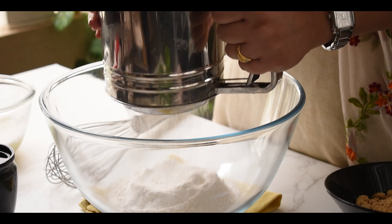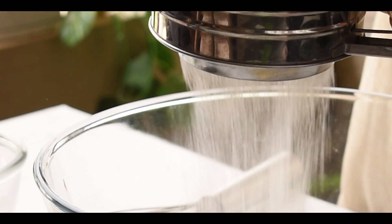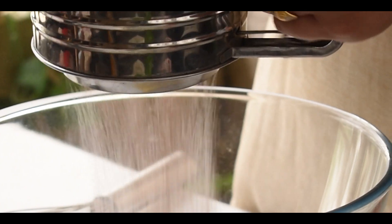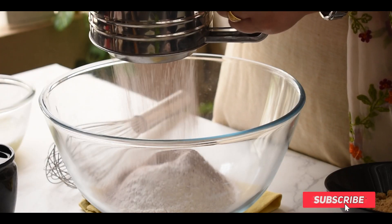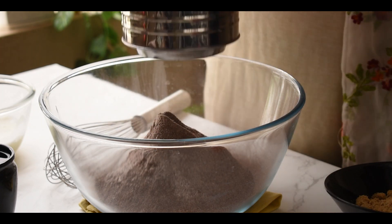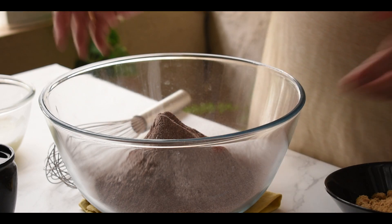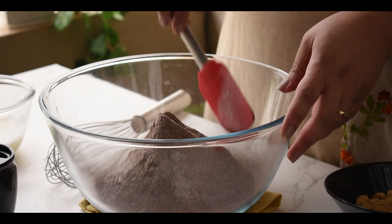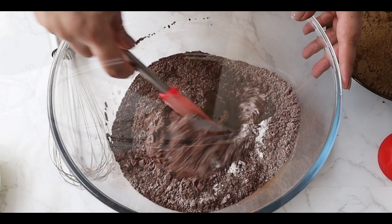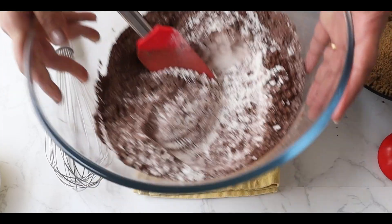I'm going to sieve all of this again, making sure that all ingredients are mixed well and properly aerated. Now let me give it a quick stir with my spatula. So I have all my dry ingredients except the sugar — let me keep it aside.